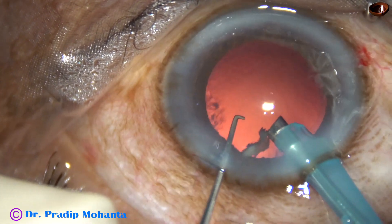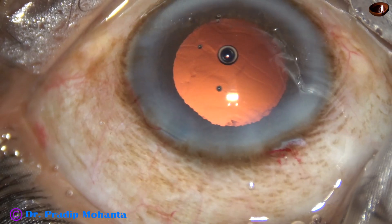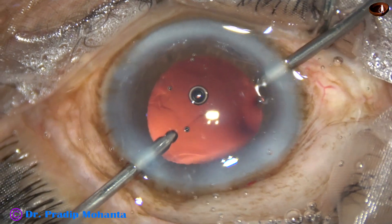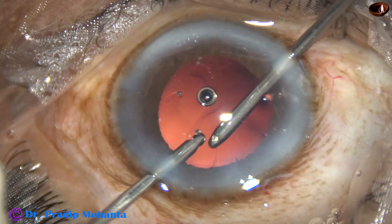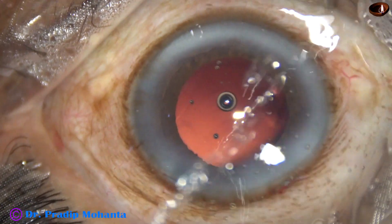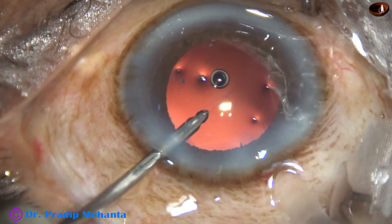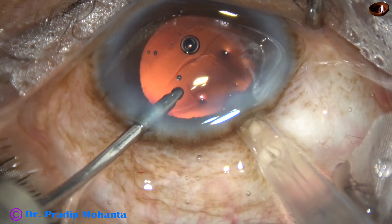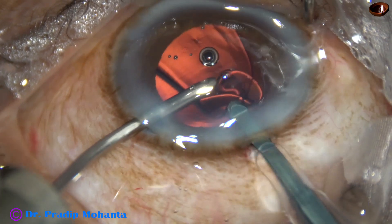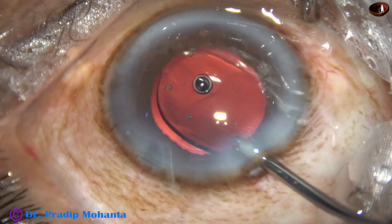The pieces can be safely emulsified bringing those small bits to the central part. Now cortical cleanup is done with bimanual irrigation-aspiration. After cortical cleanup, a foldable intraocular lens is being implanted, keeping the anterior chamber formed by irrigating fluid. This is a hydrophilic acrylic monofocal single-piece intraocular lens, and it has gone into the capsular bag.